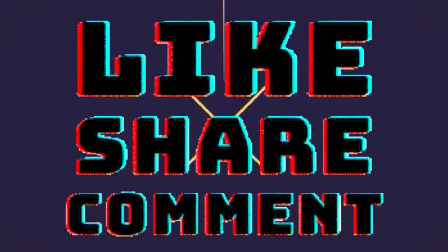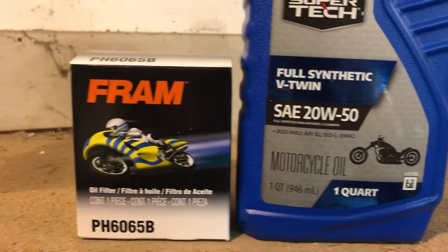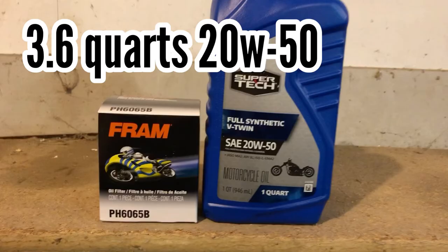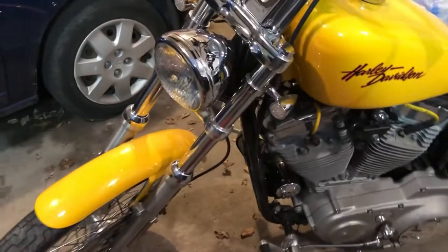Chris Bassett here and I'm going to do an oil change on my 2000 Harley Sportster. I just stopped into Walmart and grabbed my oil and my filter. You'll need 3.6 quarts of 20W50 and then that was the recommended oil filter. I'll also put links down in the description from Amazon.